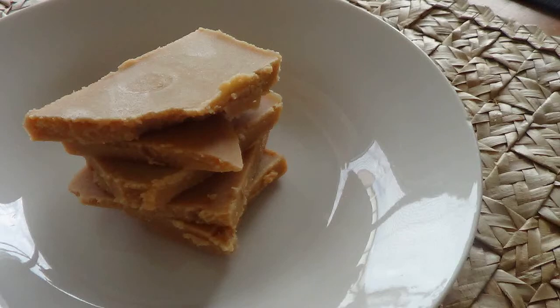Hi everybody and welcome to another Teenana how-to. Today we are making a very delicious recipe. This is a peanut butter fudge. It is so simple, so easy and like I say it is pretty fantastic.